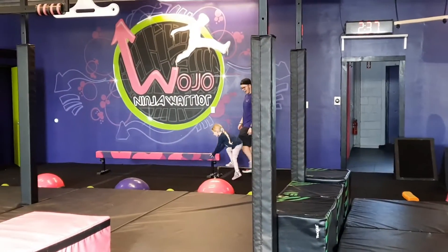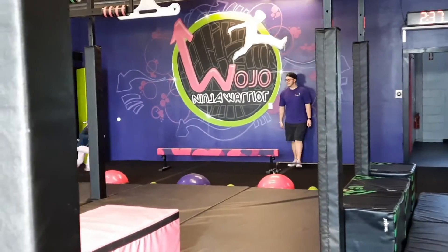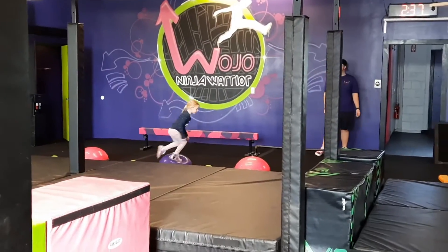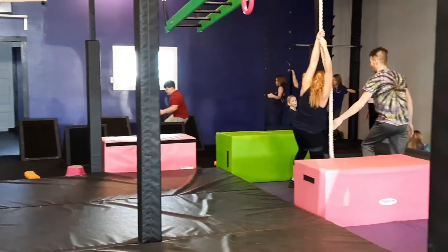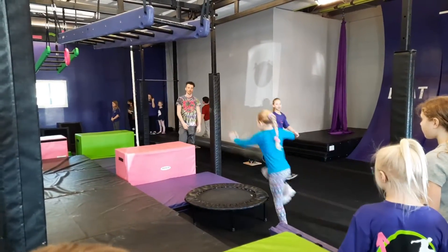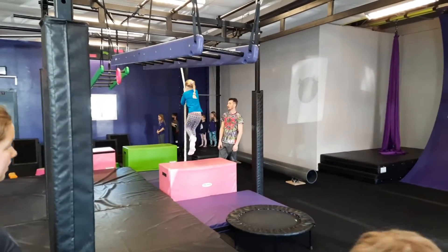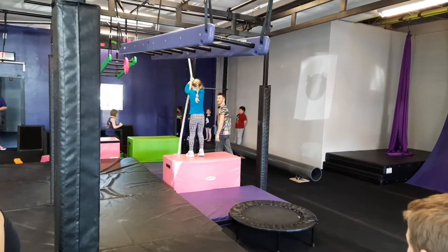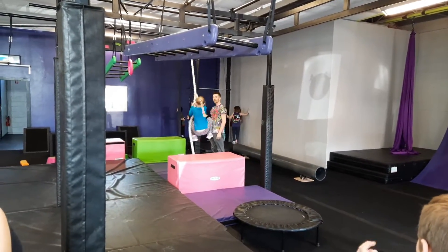Good job! Good job! A little lower on the rope, lean back, run through.